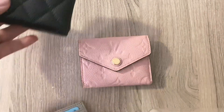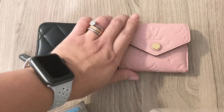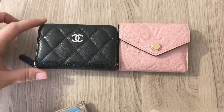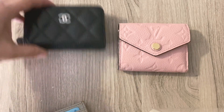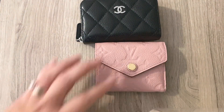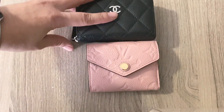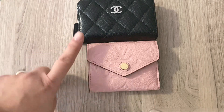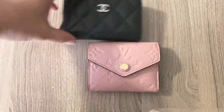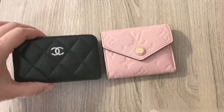Here is my Chanel zip coin purse — here's what it looks like side by side. The coin purse is about a quarter of an inch shorter than the Zoe wallet. However, the Zoe wallet is about three eighths of an inch narrower than the zip coin purse. So it is smaller, or at least narrower than this.